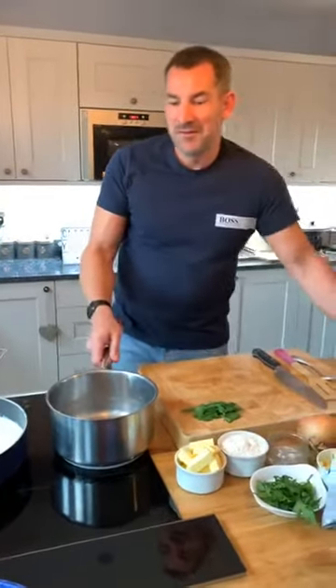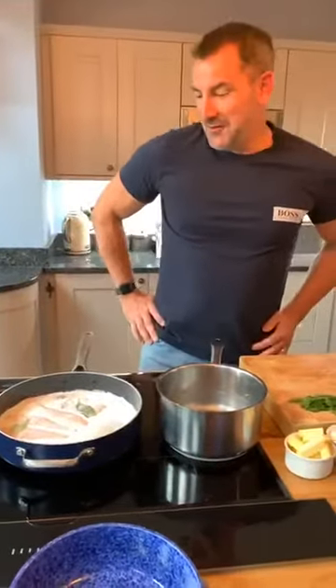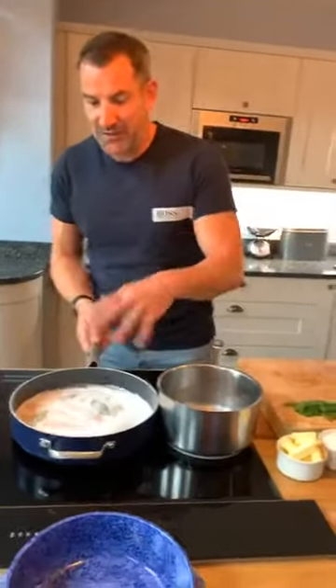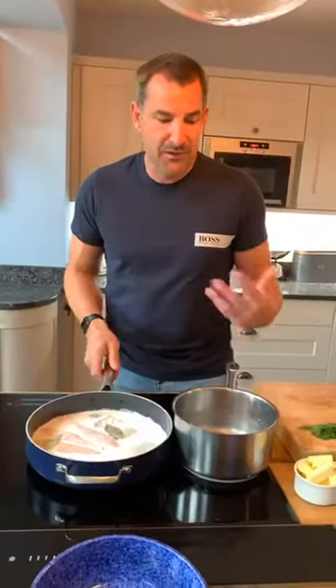Sorry, we're back on everybody. Welcome back to fish pie. I'll do a quick recap because it might have been a bit broken up there. I've boiled my potatoes nice and soft, I'm going to drain them and then mash them. I'll show you how to mash them and make them nice and creamy.